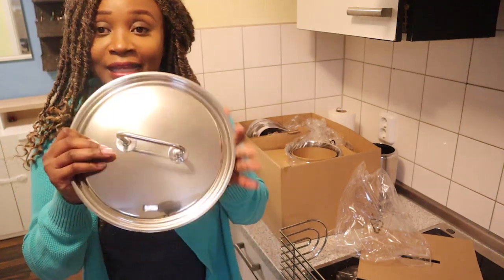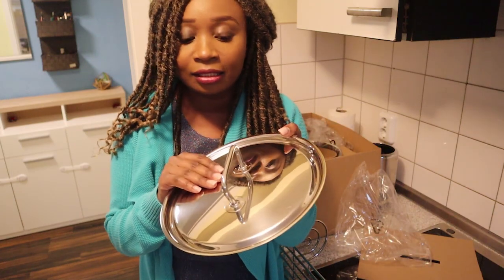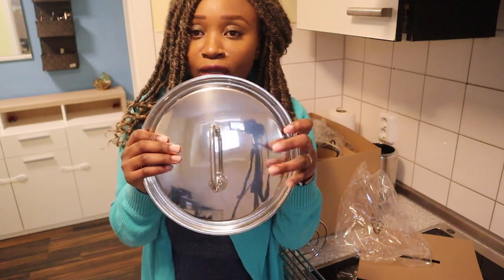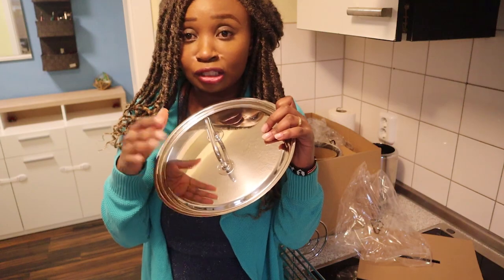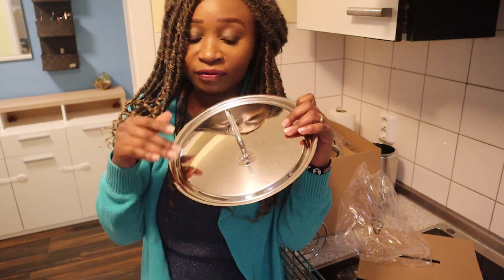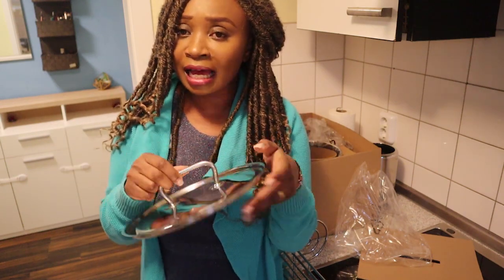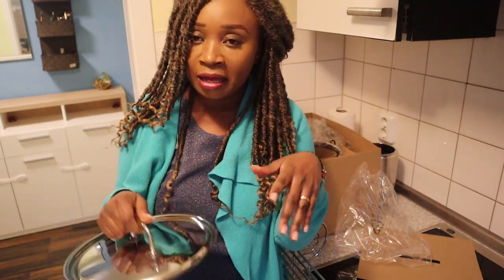I didn't get the glass lids. The one thing I like about this lid is that it only has one material, which is stainless. If you get the glass lid, most of the time the handles have a different material, but this one is everything stainless — so even for cleaning it's perfect. Most people say the glass lid is better because you can see the food processing, but how many seconds does it take to just open and look at what you're cooking?